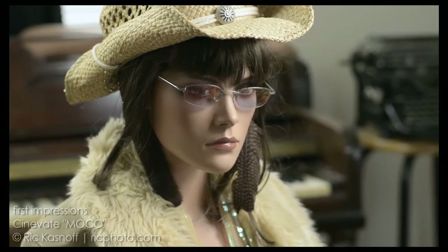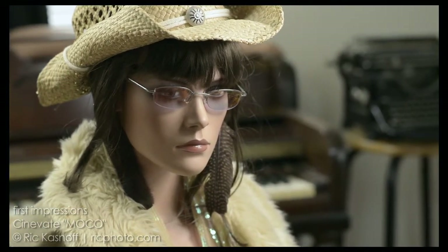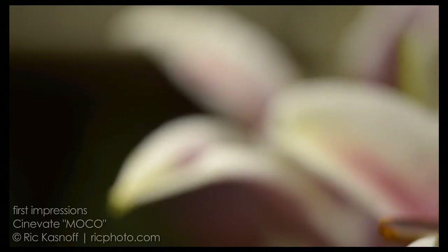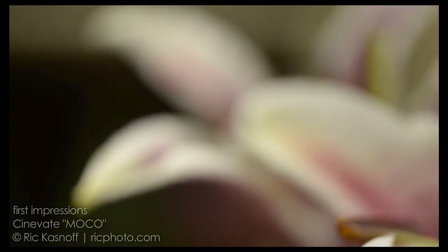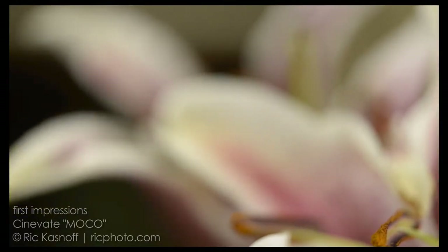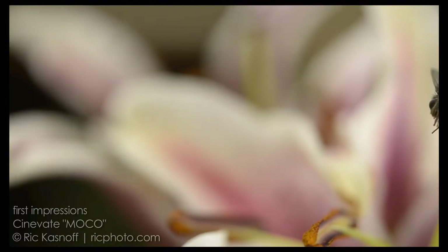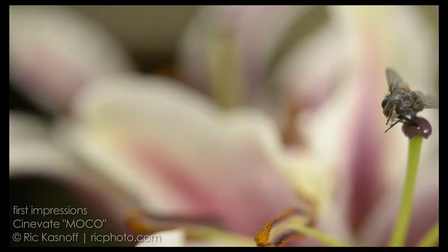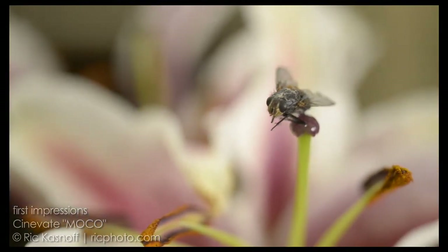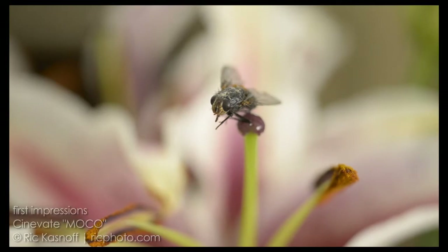I'm going to push the limits here. With the newest member of our test team, Fred, I threw a 55-millimeter micro-lens on it and figured this will magnify anything — any little shake, quiver, hesitation, backlash, any faults with the system. But as you can see, Fred's just hanging in there. He's steady. You can see the little hairs, the facets in his eyes, the fuzz on his nose, perfectly. This is impressive.